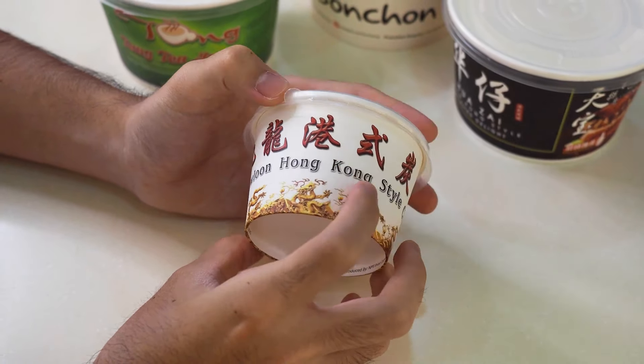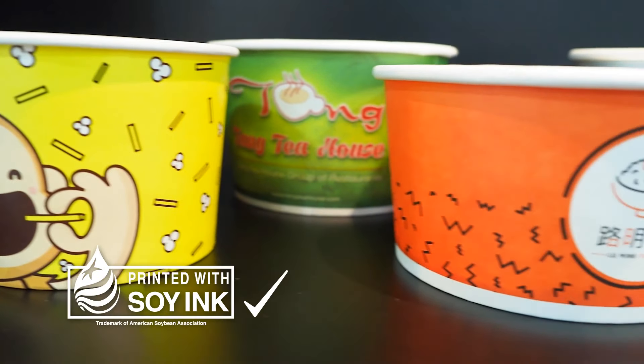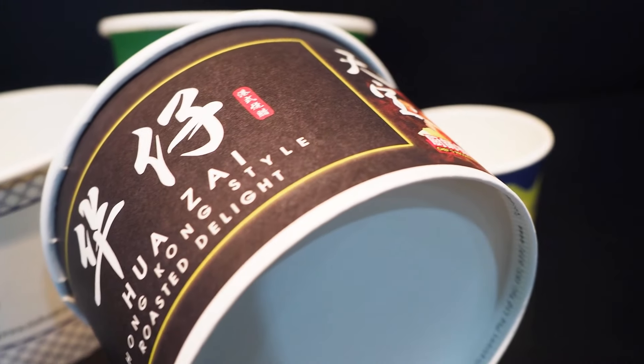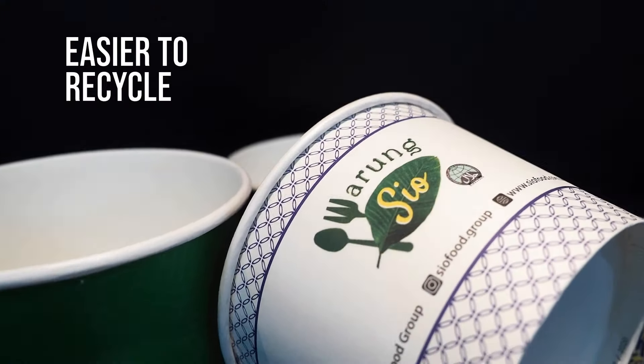With these choices, you are able to choose the perfect packaging suited to your needs. As you can see, these bowls are constantly printed with their own branding. Over here at MPE, we print in soy ink to minimize damage to the environment. Printing in soy ink also provides more accurate colors and makes it easier to recycle the paper.